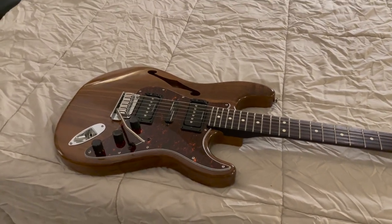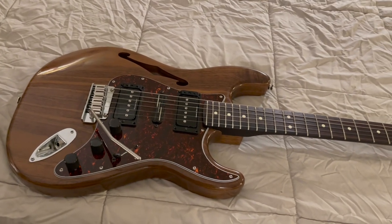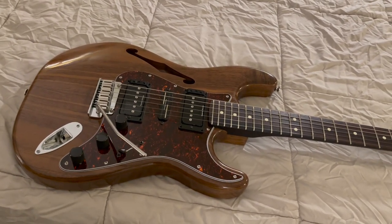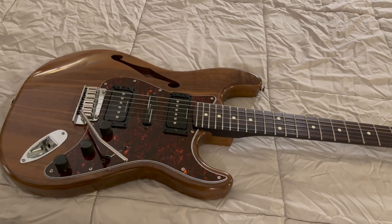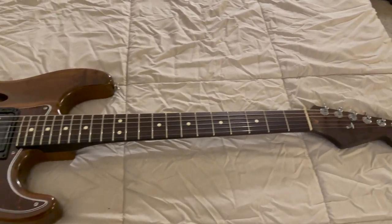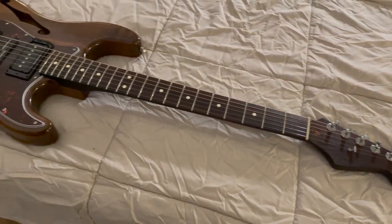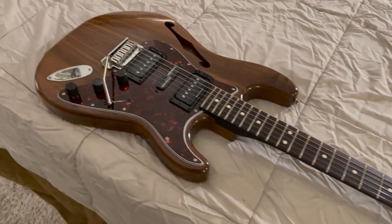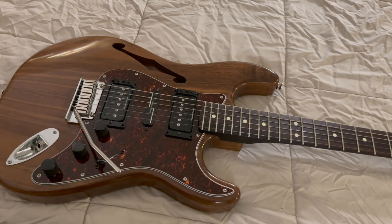Hey guys, welcome back to the channel. After that last video, I had a couple of messages asking what was that semi-hollow Strat that was in the background near my guitar rack. That's obviously not a type of Strat that you would see from Fender, and that's because I actually built this one myself.